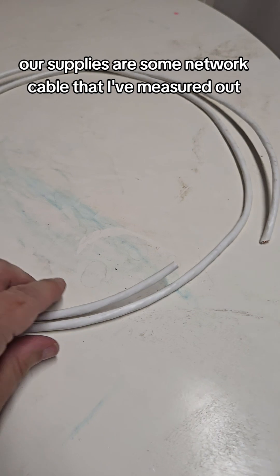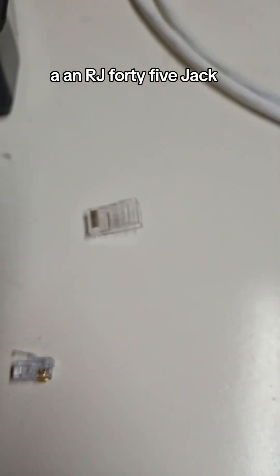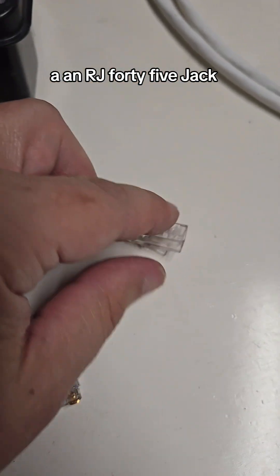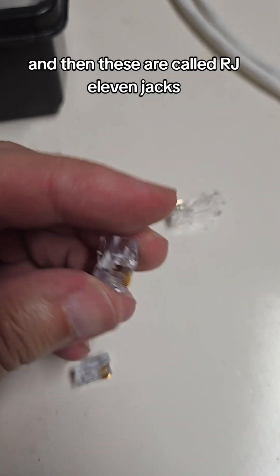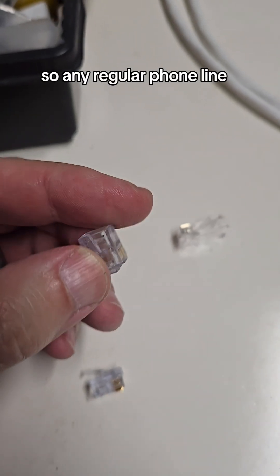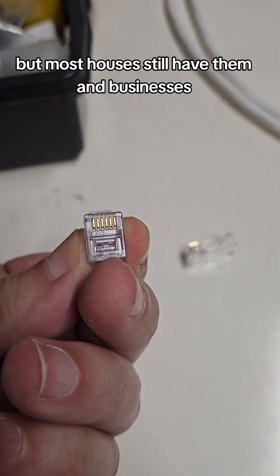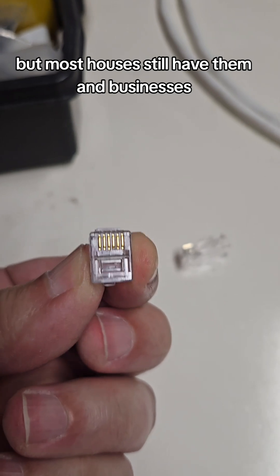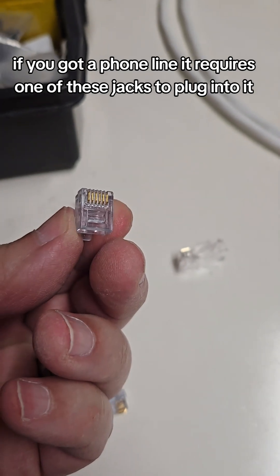Our supplies are some network cable that I've measured out, an RJ45 jack which is what goes into the network side of the patch panel, and then these are called RJ11 jacks which is what your phone service uses. Any regular phone line — which is kind of antiquated now but most houses and businesses still have them — requires one of these jacks to plug into it.